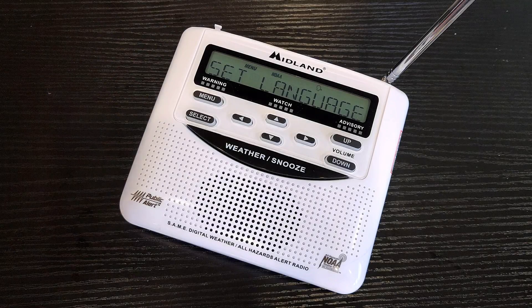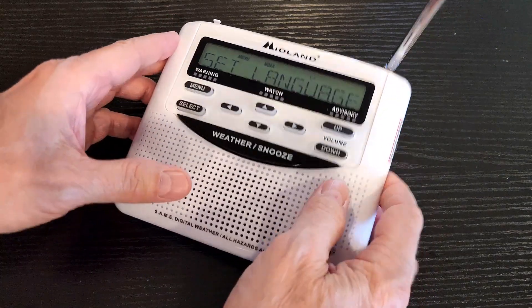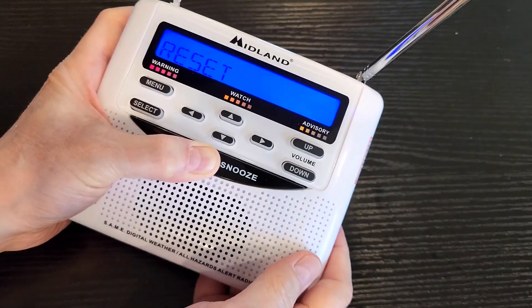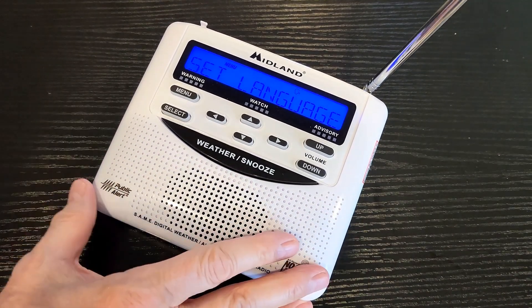It's time to program the radio. I'm not going to be talking about programming button beeps, backlight, or setting the alarm. The first thing you want to learn is how to reset the radio, especially if you want to follow along. What you do is remove one battery, press the weather snooze button, and hold it while you put the battery back in. Then let it go, and it's set.